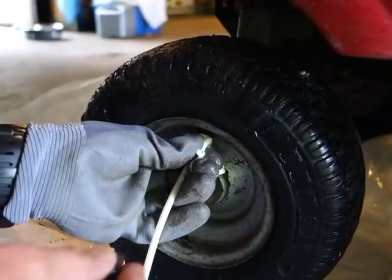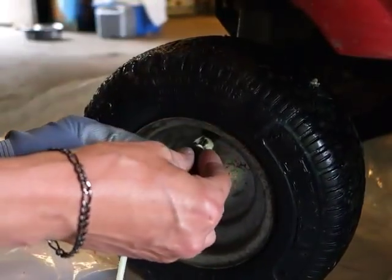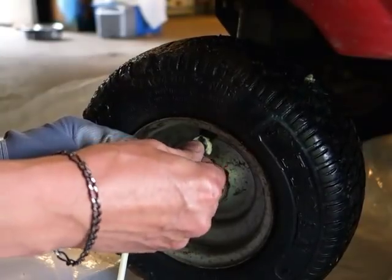I'm not reinserting the valve stem cores. Foam is coming out of that hole right there. I'm not doing the cores — I'm just putting the caps back on.